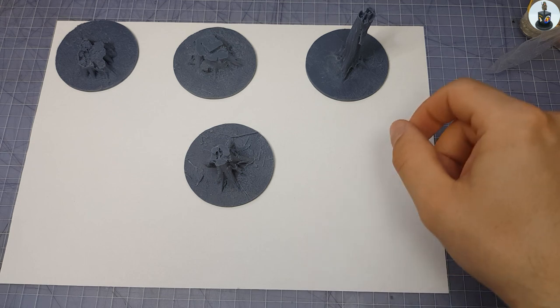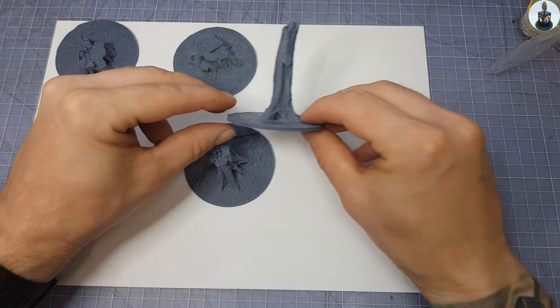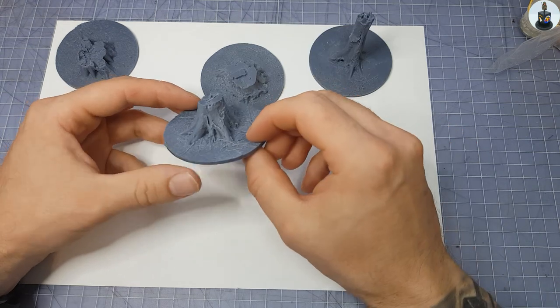Hello and welcome back to a new Bieber Hunter Scale Models video. Today I would like to show you how I painted one of the new ultra realistic resin printed tree swamps of Bergsberg Models.